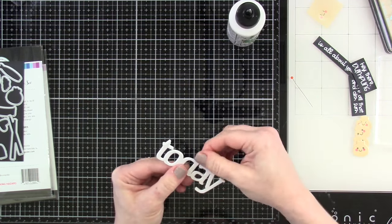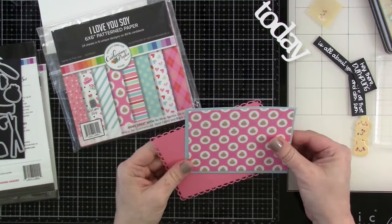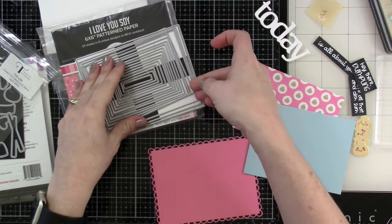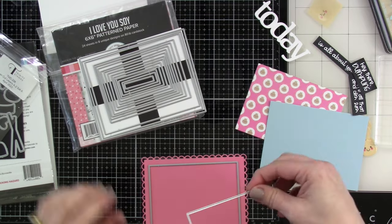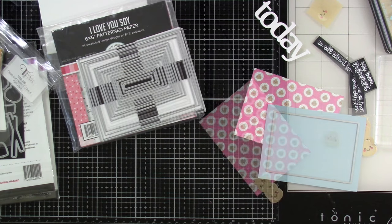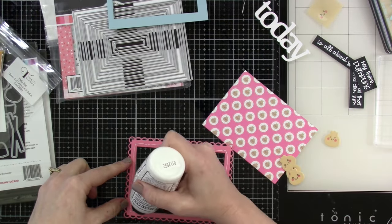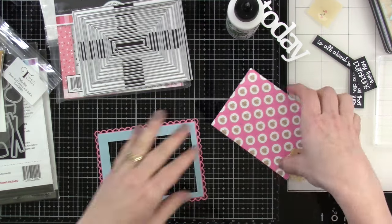Now we'll talk about actual card assembly. I'm using pattern paper called I Love You Soy — it's six by six from Katherine Pooler and goes perfectly with this stamp set. I've already die-cut all my pieces. I want to die-cut the centers out of these layers so the light can shine through all the layers without having to die-cut the dumpling through every piece. I use the rectangle dies, cut out the centers, put liquid glue down, stick the blue rectangle on top, and the piece is ready to go.